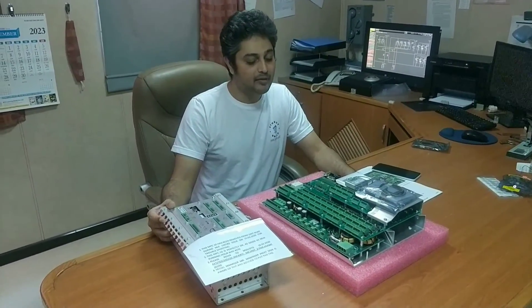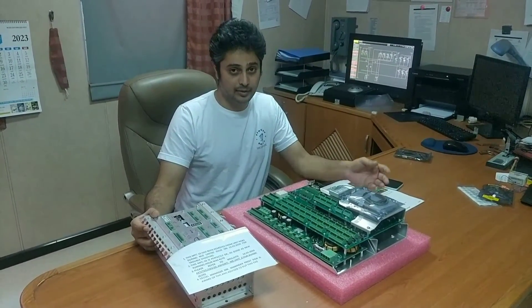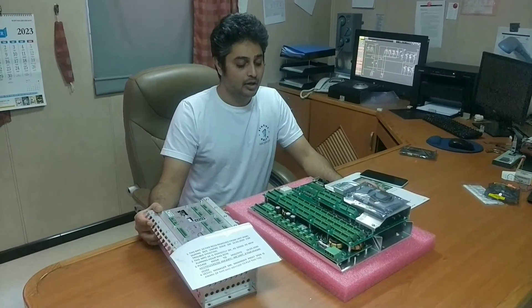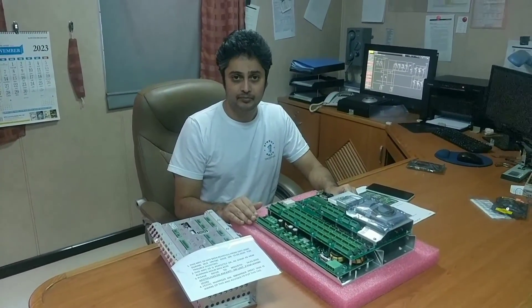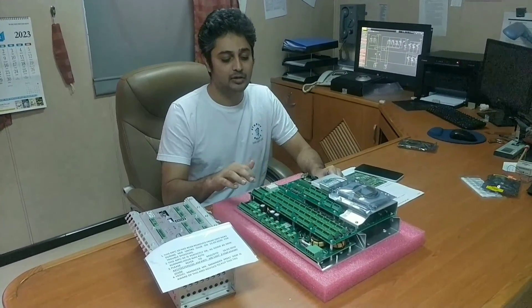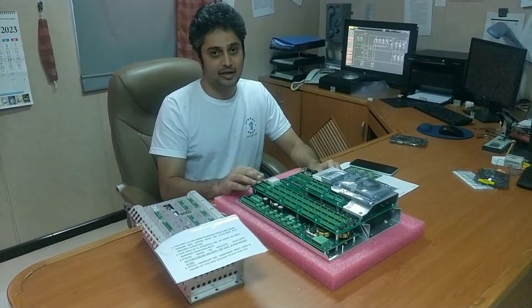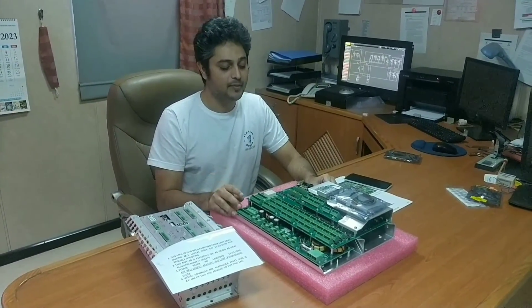As I have told in my previous videos, MPC has the capability to receive and send analog and digital signals. Basically it's like a multi-layered PCB — it's an input-output board. This is not an HMI panel where you can touch something and see it. You cannot give any command here, so it's just an input-output board, and a very costly board.